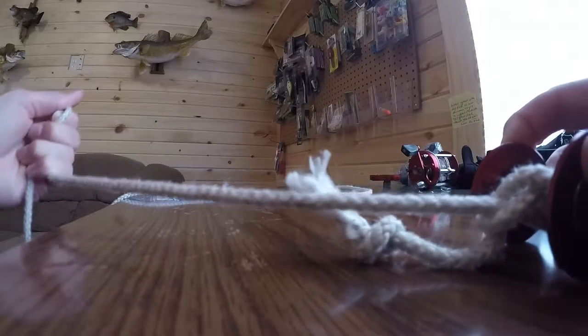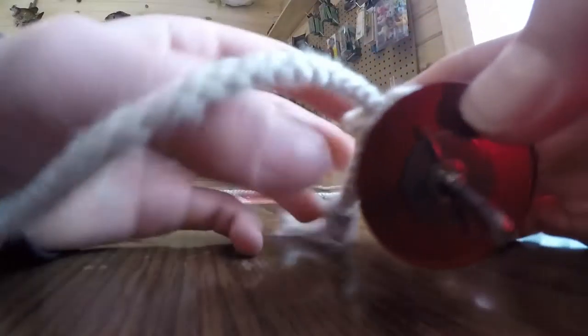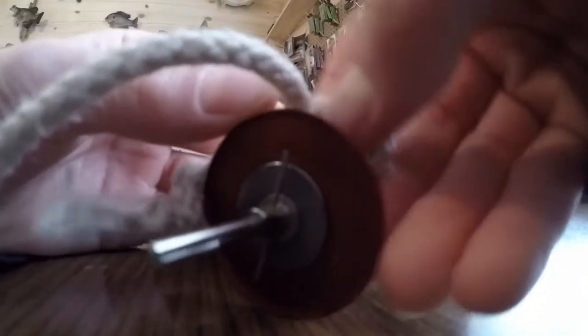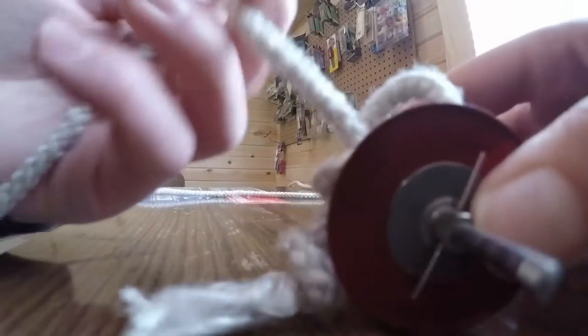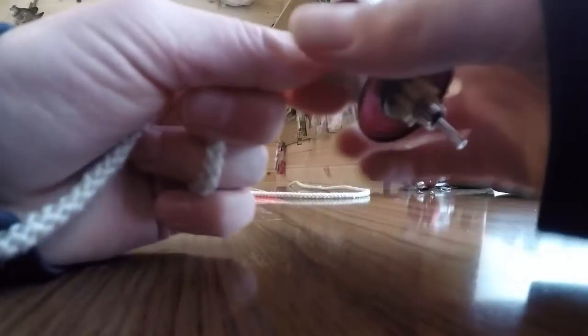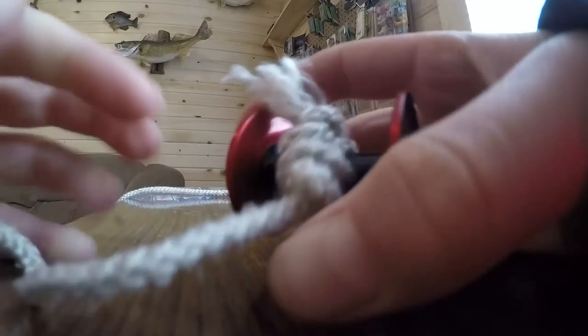And then what you do, you just pull your main line. It's a little hard with the rope, but you just keep on pulling and it will cinch. With rope it doesn't really cinch, so just pull on this right here, pull it all the way up. Then I pull the main line, and it is all the way cinched. It will be a lot smaller — like 30 times smaller — with regular line.